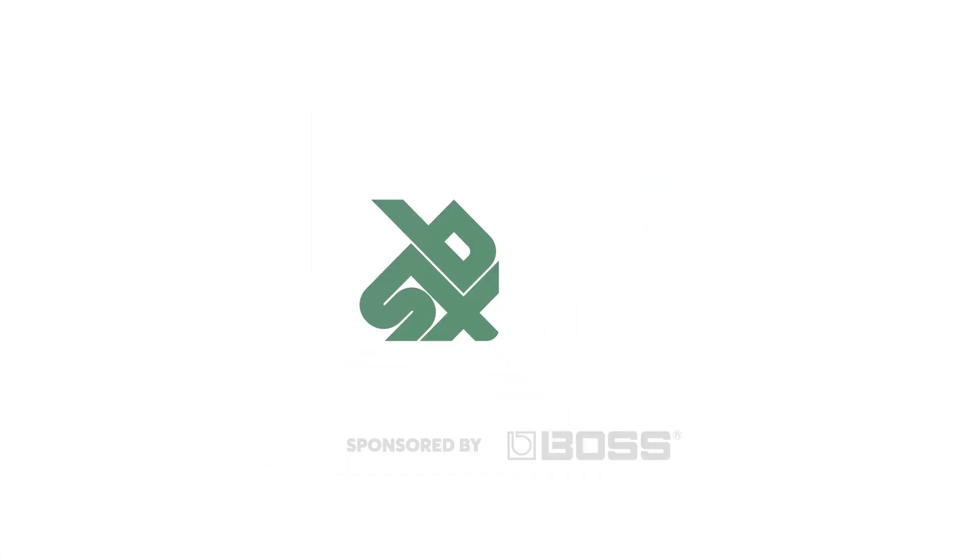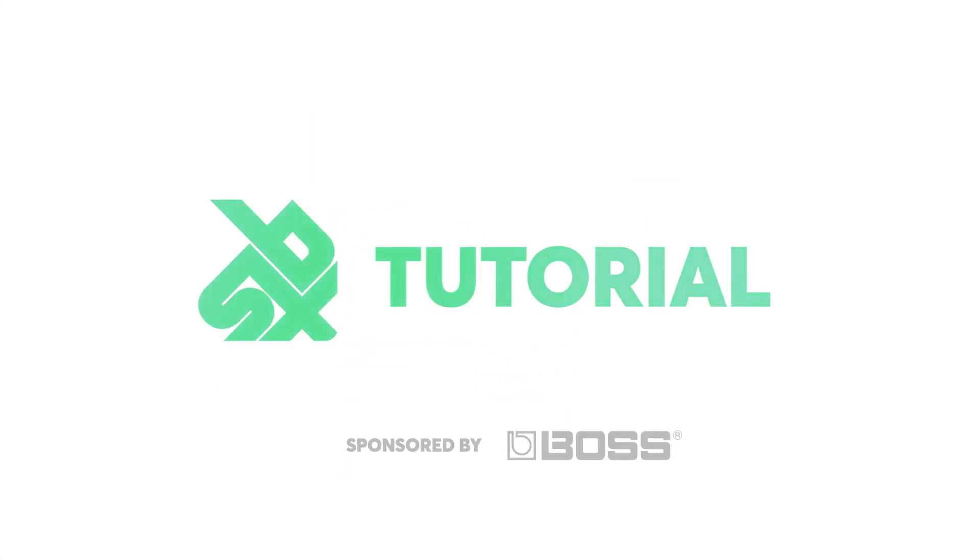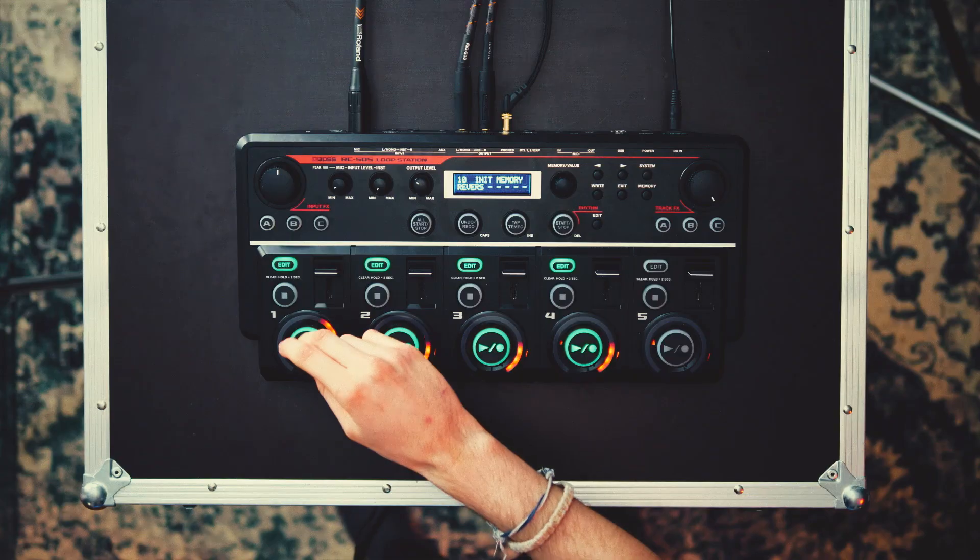Yo, what's up? It's MB14. Welcome back to SBX Tutorials. Today's episode is about layering snares.